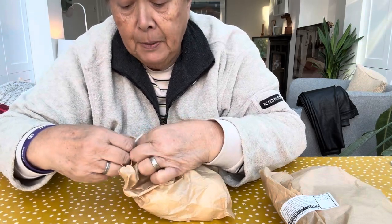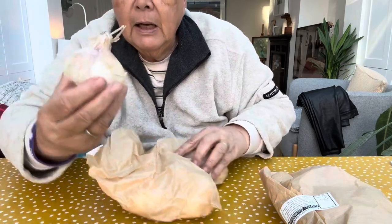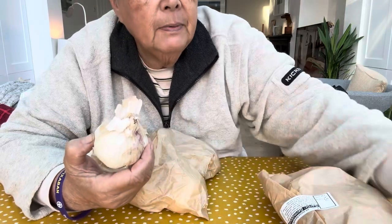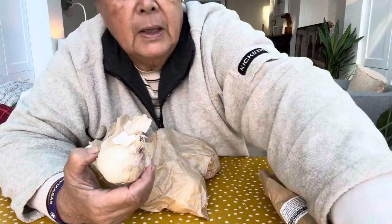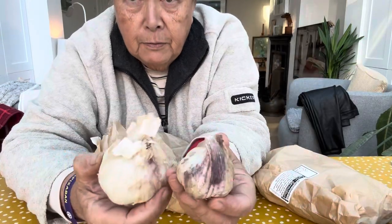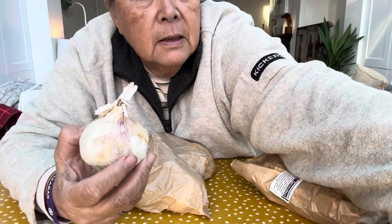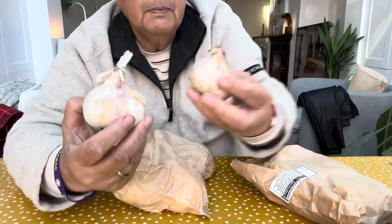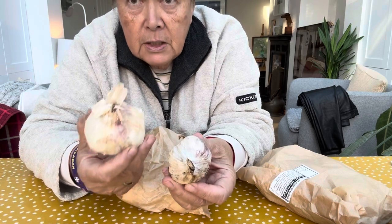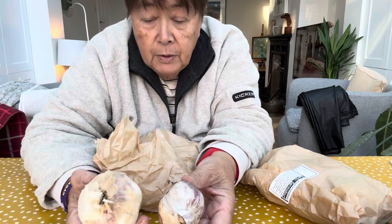I'll put the names up for you. To be fair they're not a bad size — let me just show you one of these. That's obviously the smaller of the bulbs I got from the garlic farm, and this is probably one of the bigger garden centre ones. So you can see they're a decent sized bulb for £1.50, definitely worth it.